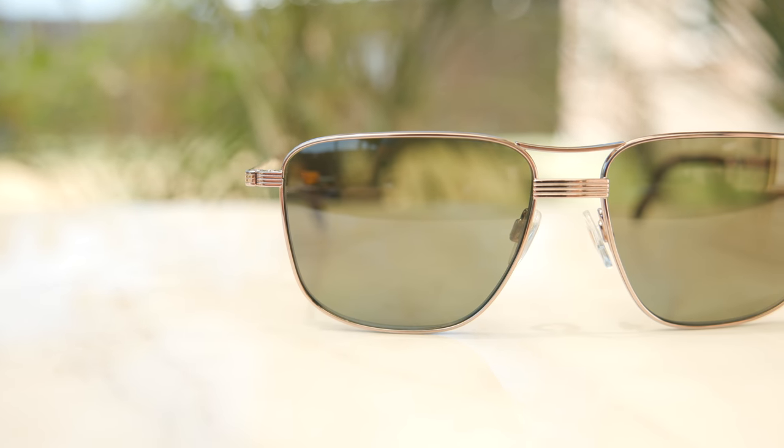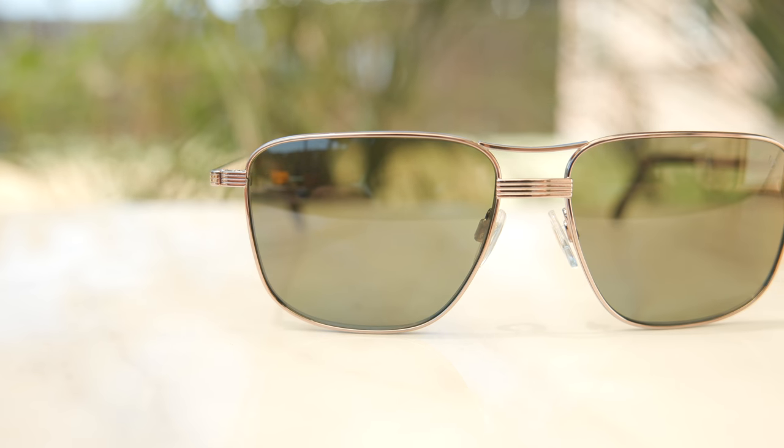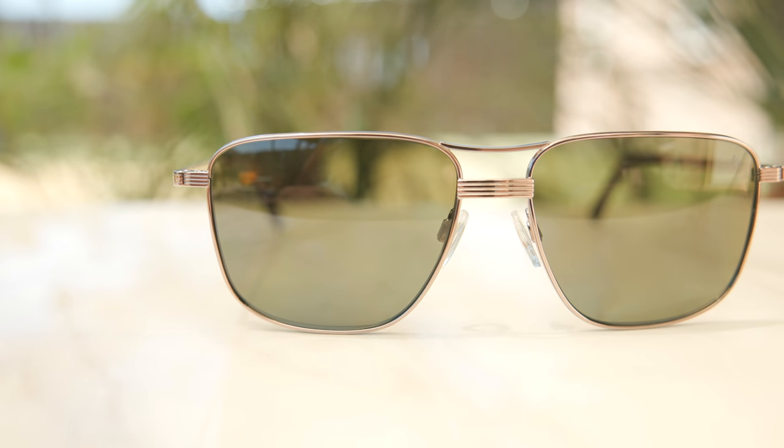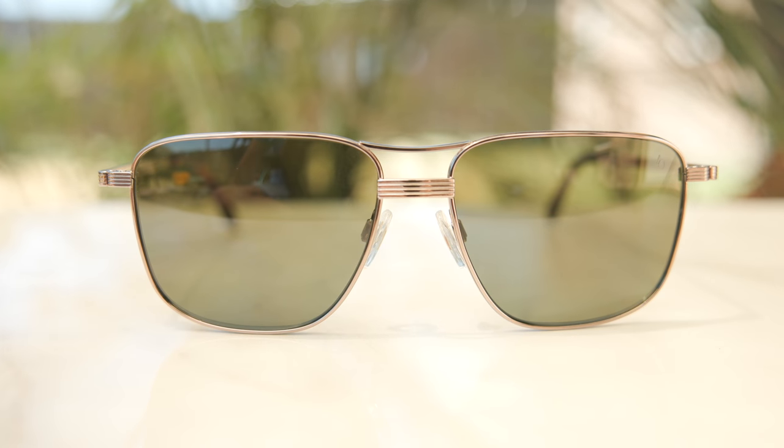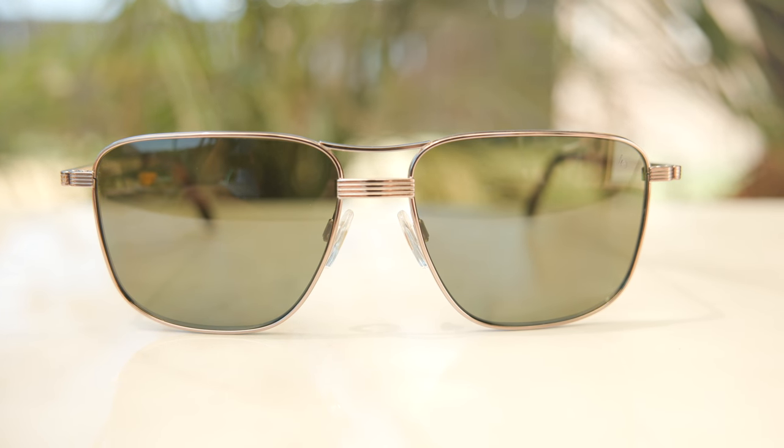As far as the exact colorway I have on for today's video, these have American Optical's light bronze frames, which look really good — I love the color, definitely pretty unique. And then they have their color bar green lenses, which offer a really good outlook as well, kind of very neutral and very clear.